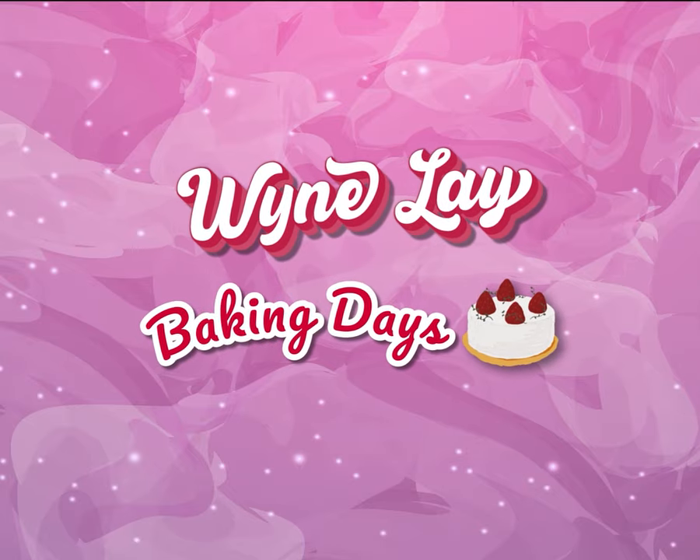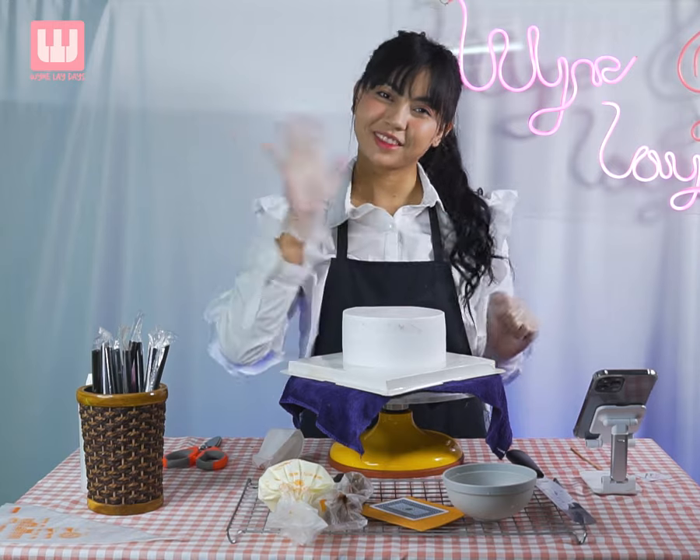Baking Days. Hello everyone! Welcome to Baking Days.